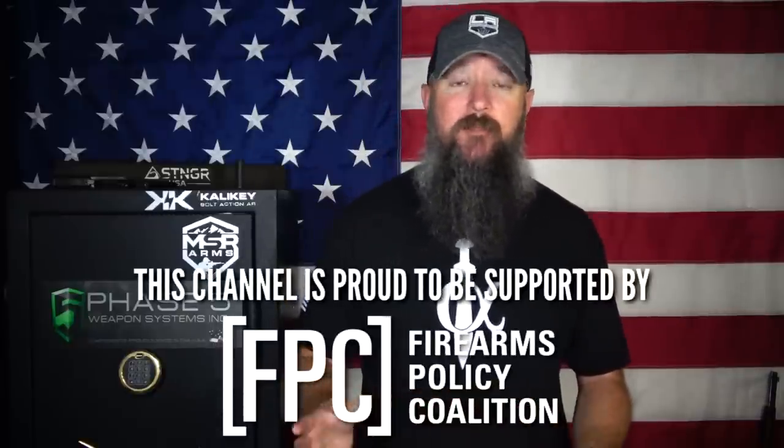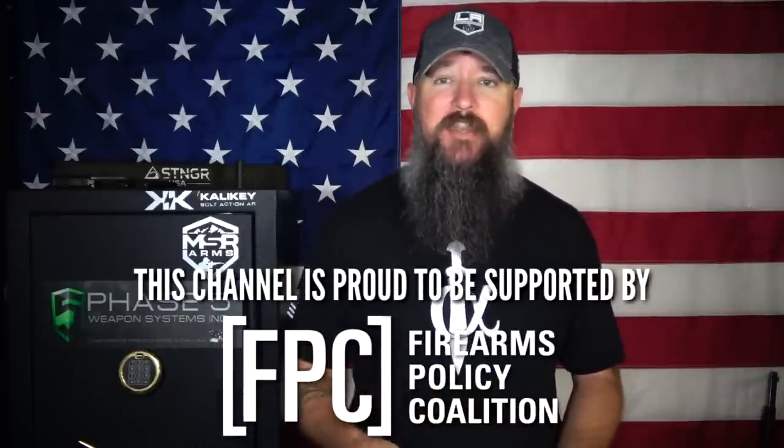Hey everybody, how's it going? It's The Daily Shooter and I think most of us can agree that not all holsters are created equal. There's some good ones, some okay ones, some bad ones, and then there's holsters that shouldn't have ever even been a concept yet somehow they still make it to market. Well today we're going to be taking a look at my favorite hybrid holster from a company called Hidden Hybrid Holsters. I've been using Hidden Hybrid Holsters for years now and I absolutely love them, so let's check them out.